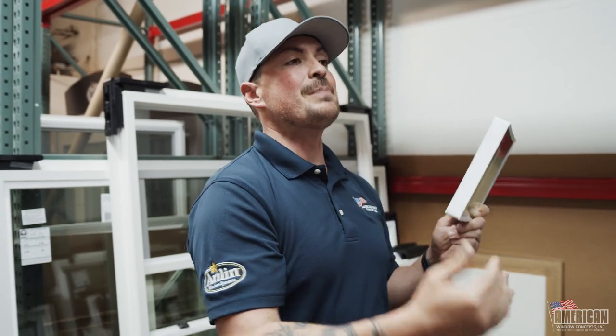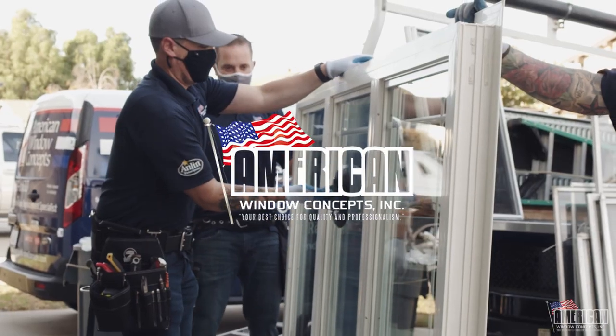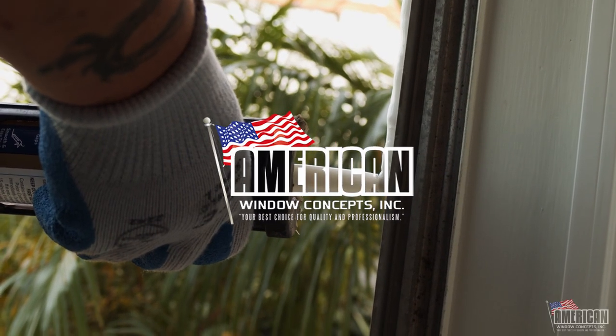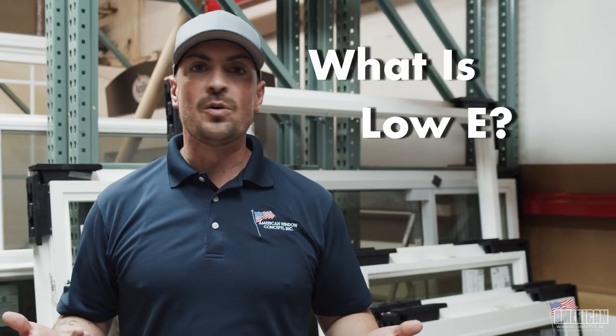If anybody tells you it's to help keep the heat out of the house, they don't know what they're talking about. Hey guys, I'm Sean Yon, owner of American Window Concepts, and a lot of people ask me: what is low E?